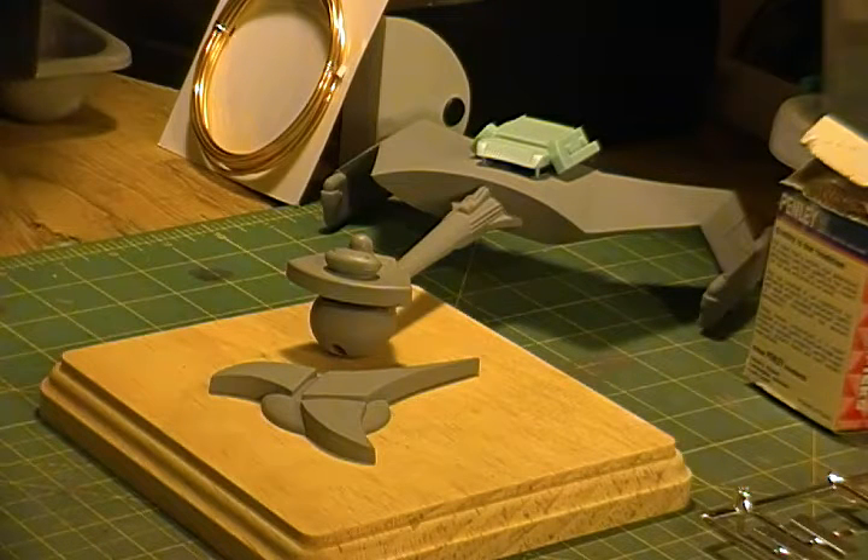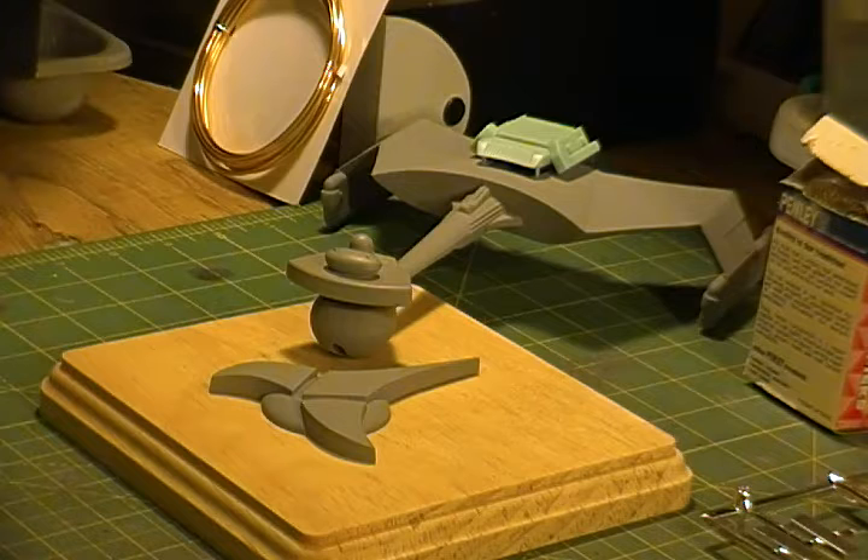I got the bridge all assembled and set up in primer. That's gonna take a little while to dry, and then I'm gonna go ahead and seal up all the seams and everything. Mostly I just got it assembled. The two little beacons on top I'm just gonna paint red because they were molded in red plastic, but I'm just gonna paint them. That's about it for right now — just thought I'd throw this up so you can check out how it looks.